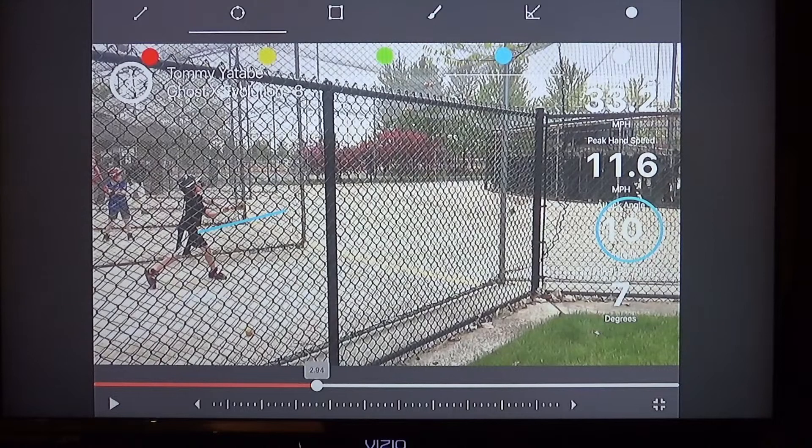Another thing that was really good about this at-bat is your front leg. It could be a little less bent — you want your front leg basically straight — but that's good, it's not bad what you did. Your back foot's good right there. Your front foot is good; it didn't step back. You can step in the bucket, as they say.